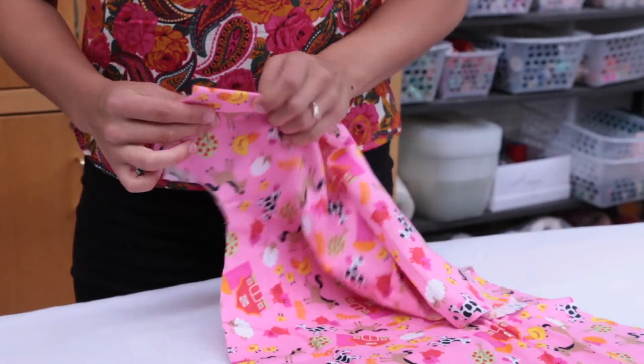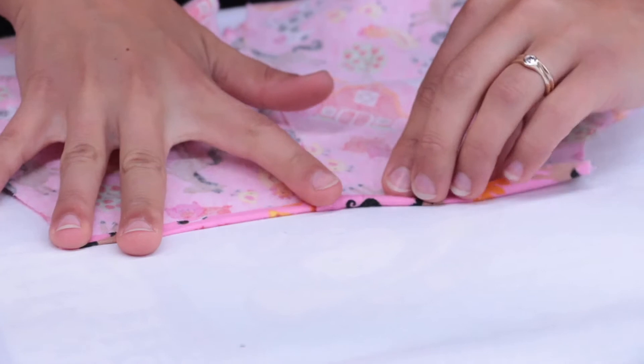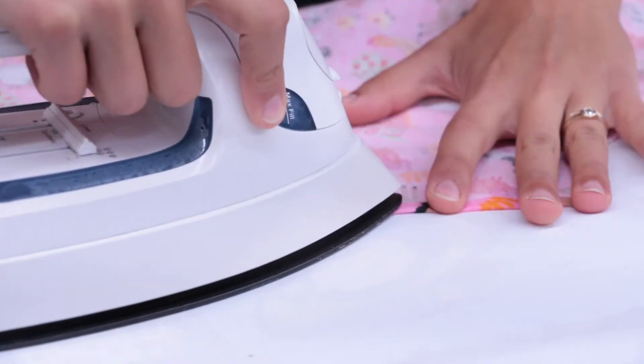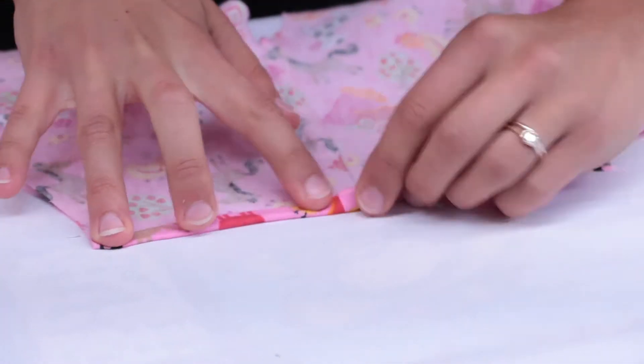Next up, you'll hem the sleeves. Fold the edge of the sleeve to the wrong side of the fabric, about a quarter inch, and press. Fold a second time and press again.